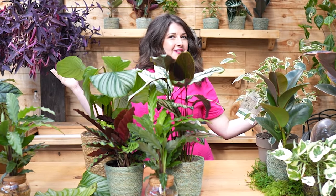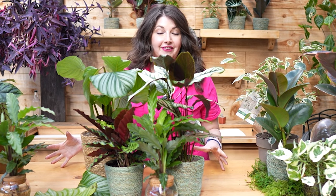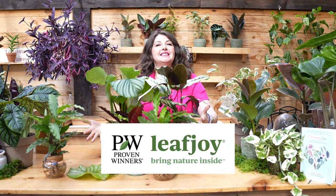Welcome to Growing Joy with Maria. I'm Maria, your new best plant friend, and I am here to help you successfully care for plants and grow more joy in your life. Today we are diving into one of the genus of plants that always catches my eye at the garden center. We're making this video in partnership with Proven Winners, all about celebrating the beautiful genus of calathea.